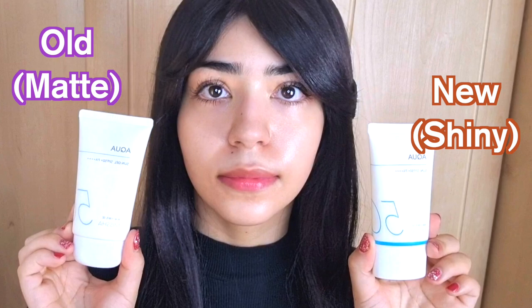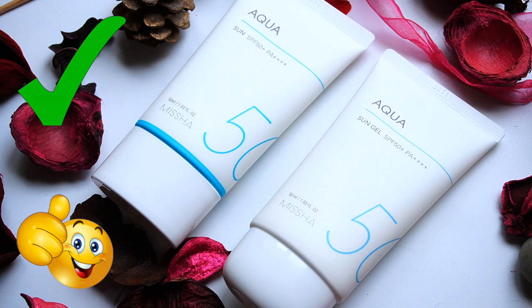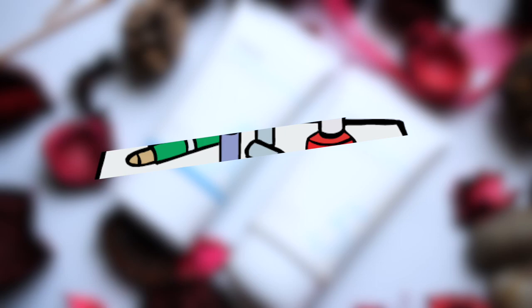The fragrance in the new formula does disappear once I've rubbed the product in fully. In terms of layerability, yes, both can be reapplied without balling or pilling up. I can also wear makeup on top of both these SPFs. Overall, it's kind of hard to say which one is best because they're both very different.